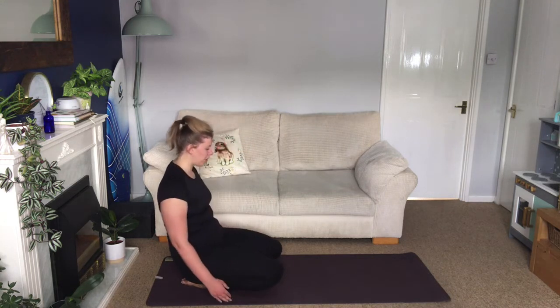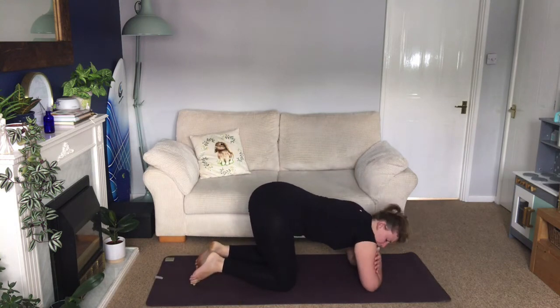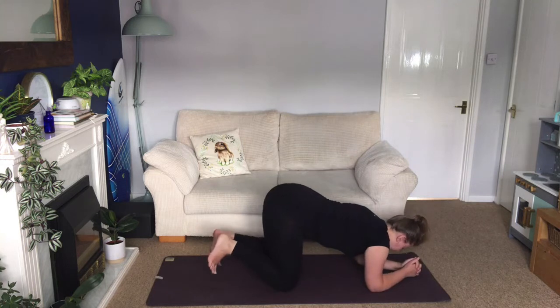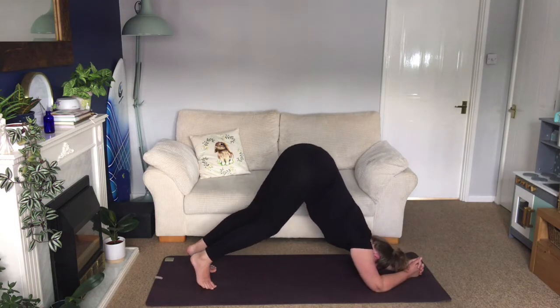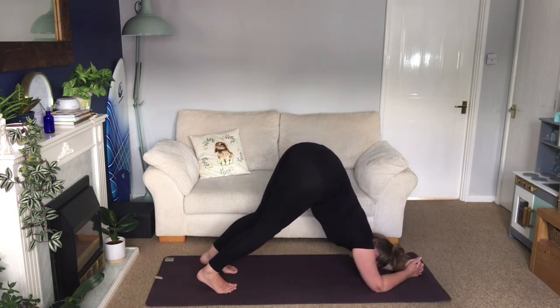We're going to go straight into our dolphin pose. Take the elbows down under the shoulders — you measure that by holding on to opposite upper arm, which gives you shoulder distance. Interlace your fingers, tuck the toes, lift the hips up, find your dolphin pose. Soft knees to start, shoulders locking in place, shoulder blades slide down the back, shoulders roll back. Then start to lift the hips, push your hands down, push your elbows down — strong arms gripping the mat. Start to slide your chest back towards your legs and hold there.